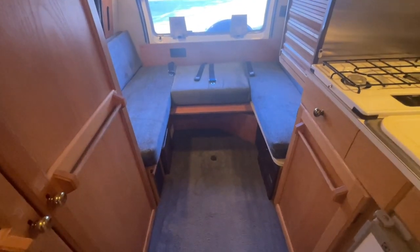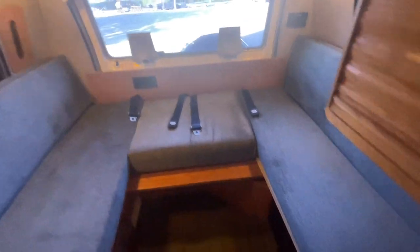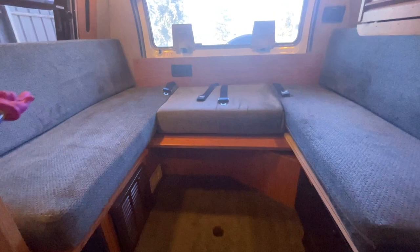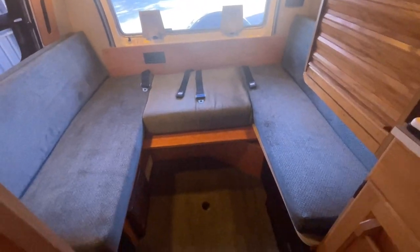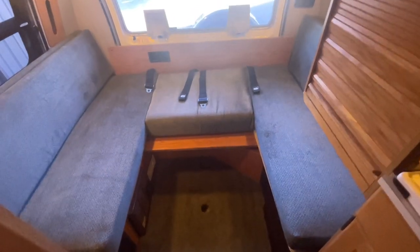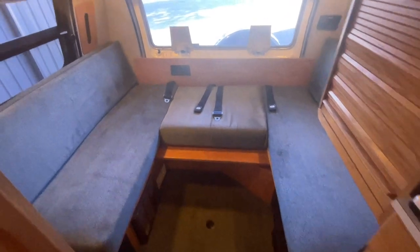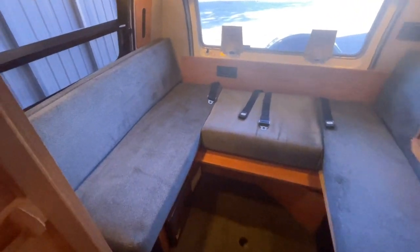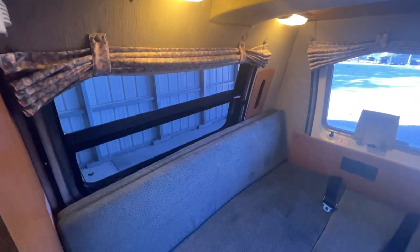Being that this is the Versatile model, this is intended to sleep crossways in the back. The table is located underneath this cushion here — you're going to set that down onto this ledge, which fills in this area with a hard surface. Then take your back cushions, put them through the center to fill in that space and create your bed. You sleep two people back here crossways, for a total sleeping capacity of potentially up to four people. All of the cushions back here are in very, very good shape inside this unit.